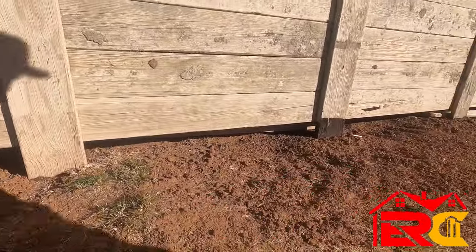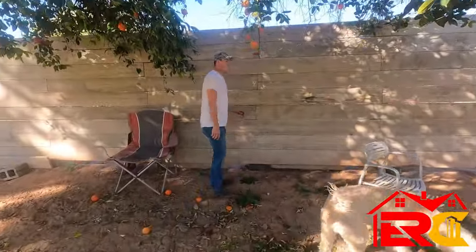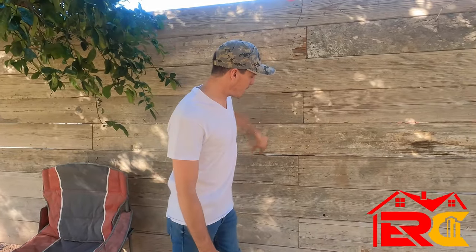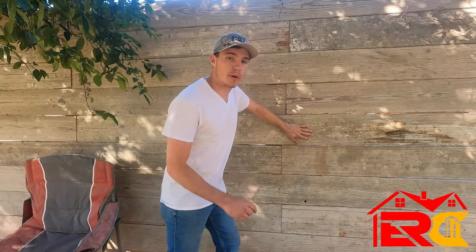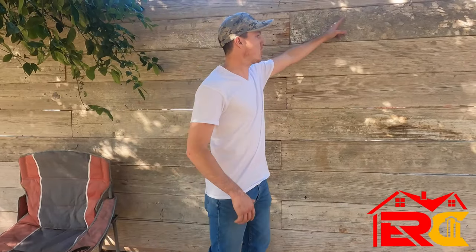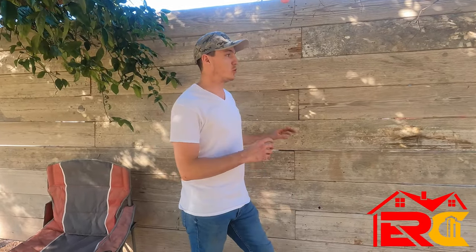Another cool thing: you can power wash these boards down — and that was one of the main reasons we used regular wood as the wall panel rather than laminated boards, because power washing might ruin a laminated board. But we can power wash these, get the stucco off, clean them up, and you can put some acid on them or stain them.